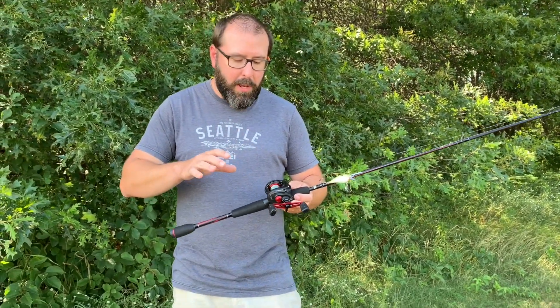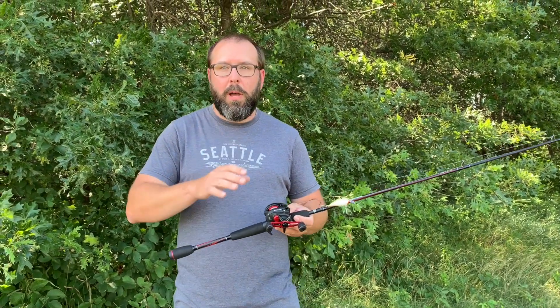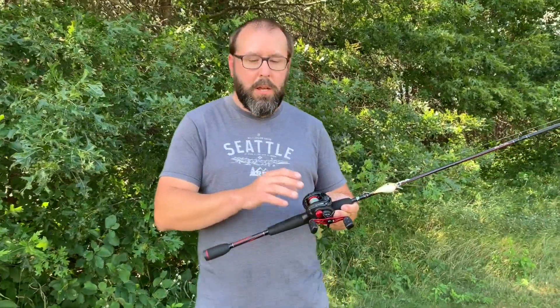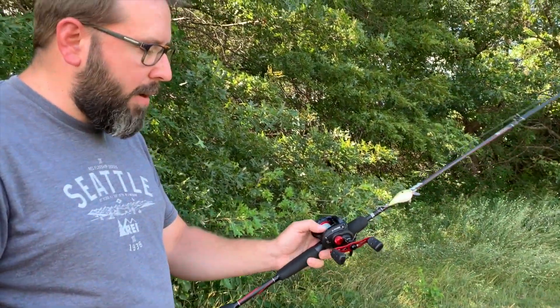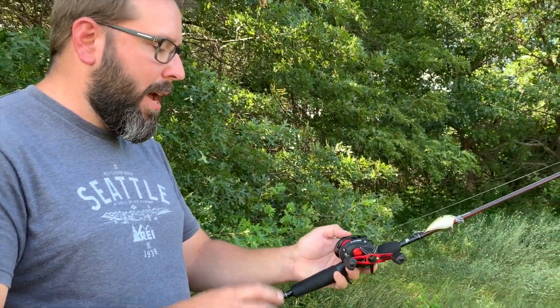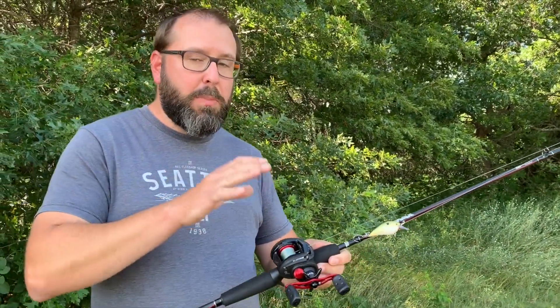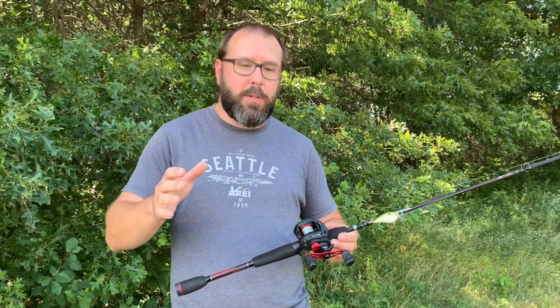Anybody who's used a bait caster knows backlash is our enemy. I've had reels that no matter what I do they just don't want to work well when it comes to backlash. This one, on the other hand, has a lot of control — I think that's due in part to the aluminum spool. When you cast out you still have to have your thumb on there; it's not going to be like some of the high-end Shimanos, but for this price point I was super impressed.